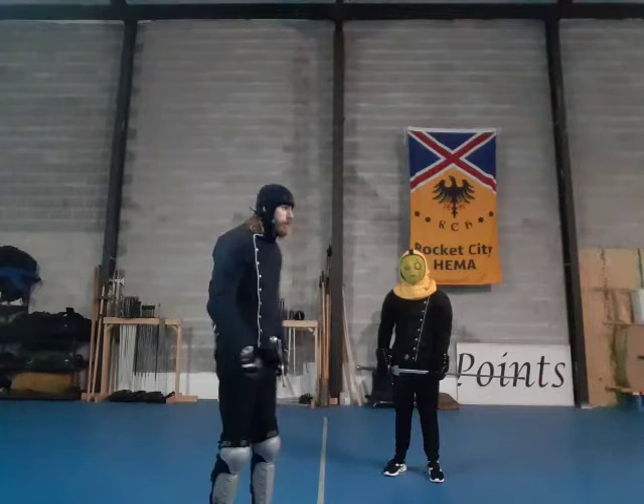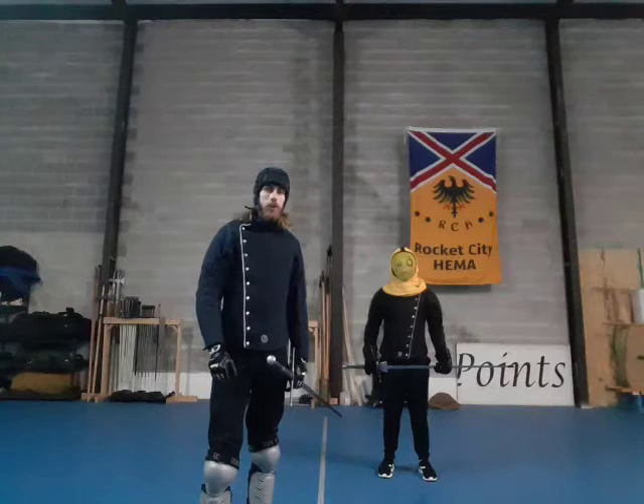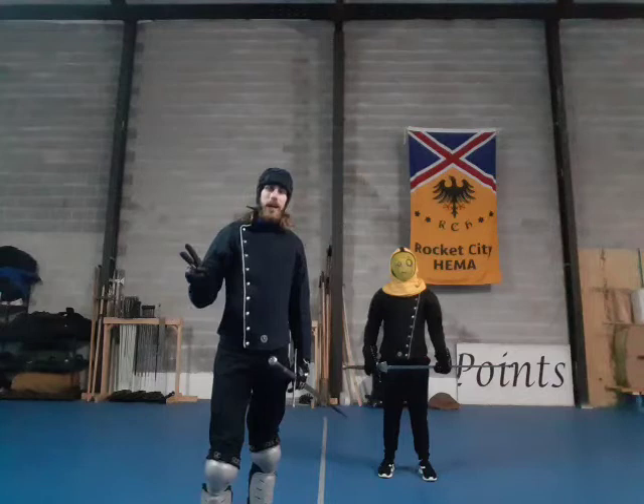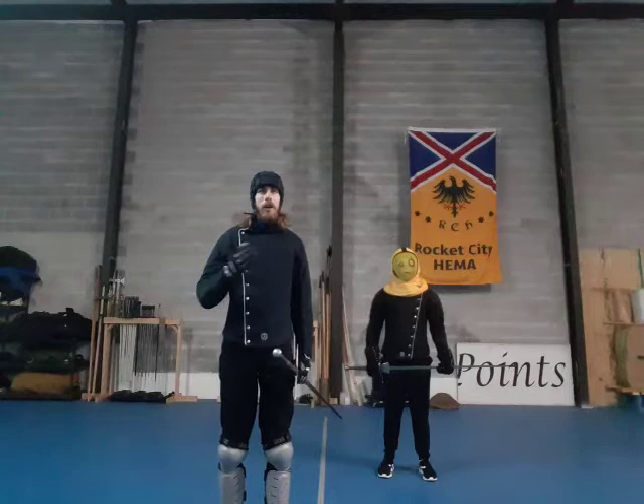Here to help me is Ryan, also known as Yellow Hat Ryan — you can guess why. He has been following along in the Saturday classes, and I'll have a couple other students from that class assisting me over the course of this series. What we're going to be covering right now is the first two plays of Codex Wallerstein, which are really more like the first two concepts, because especially with these early plays what it's really showing us is some understanding of concept with a situational technique.